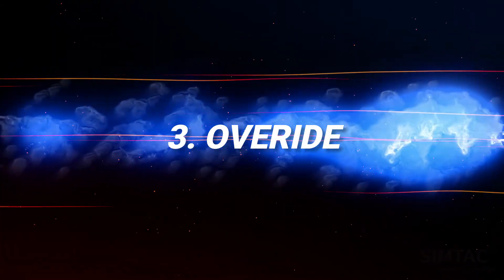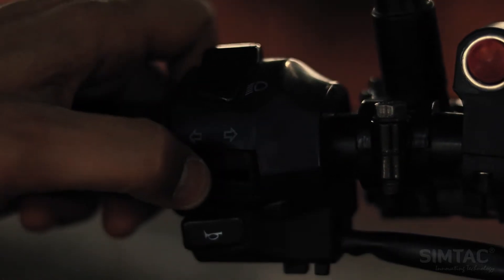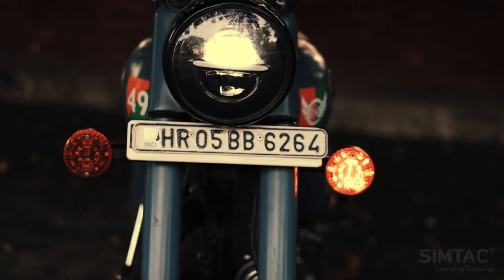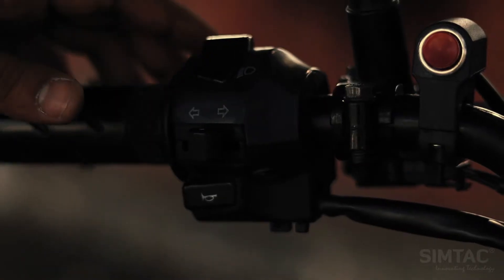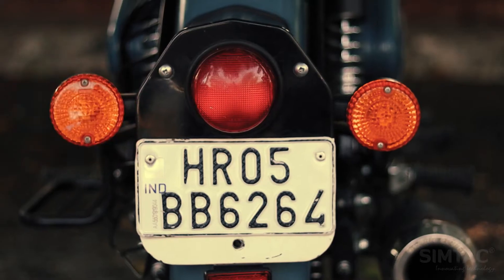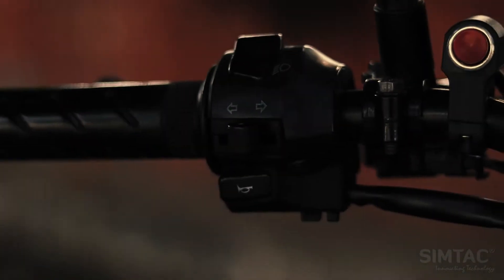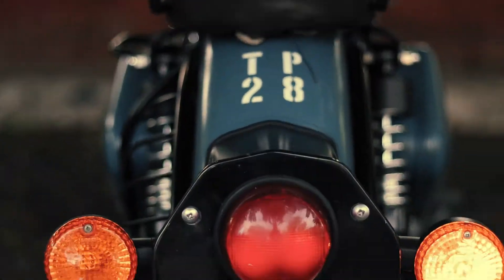Number 3: Override. This override feature is one of the unbeatable features, which makes your ride hassle free. One can easily use a normal indicator while the hazard flasher is on. For example, if you want to turn on any side indicator — say right side — then the hazard will automatically turn off and the indicator is on.